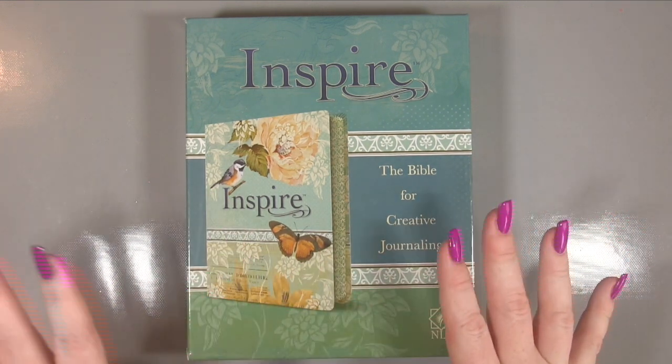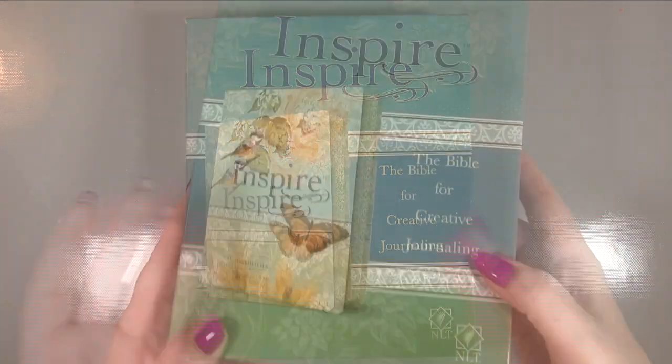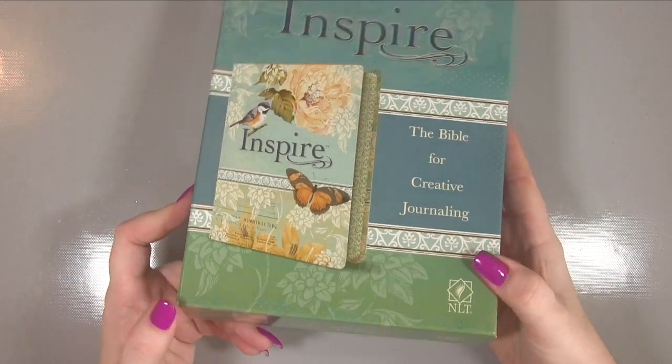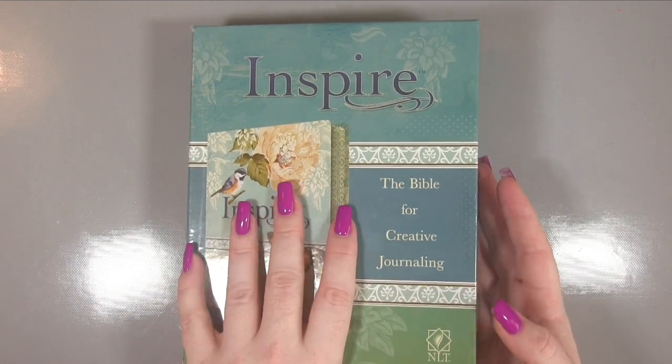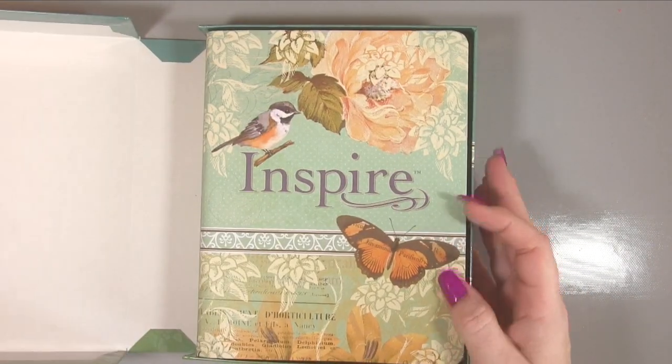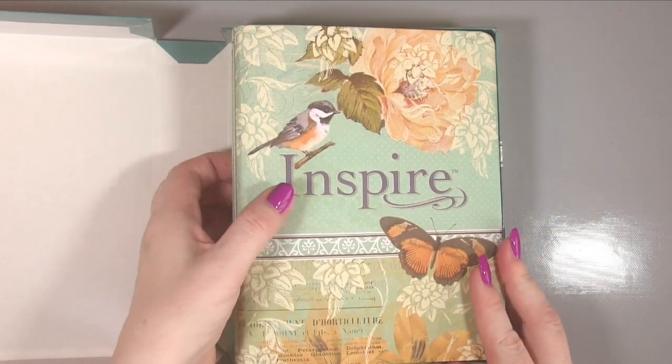I would definitely recommend using pencils in these bibles. From what I've seen across the board on videos elsewhere, markers will definitely go through the pages on any of them. This particular one is the regular edition — it has a large print edition as well, and this one comes in a box.